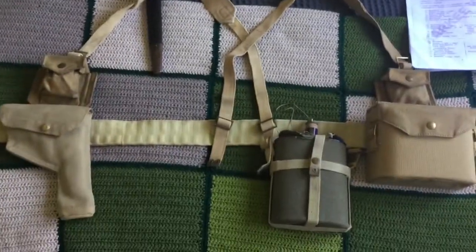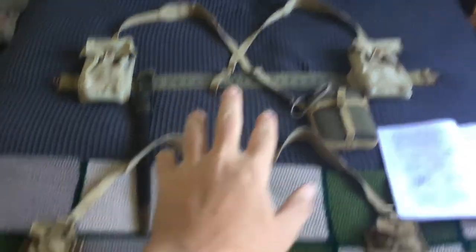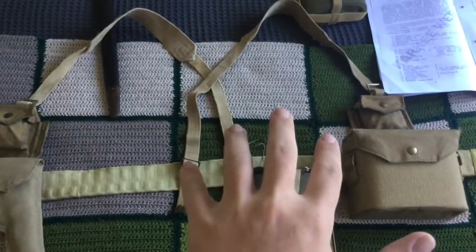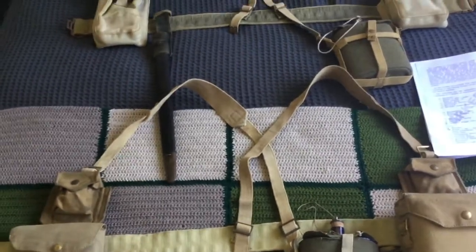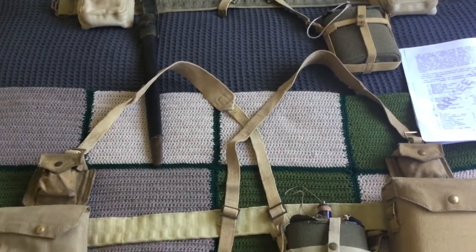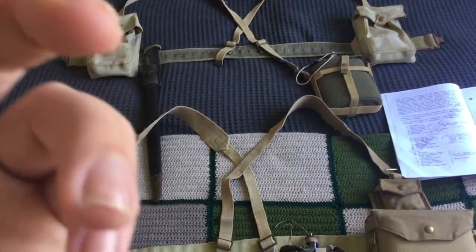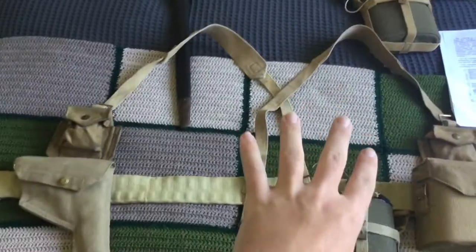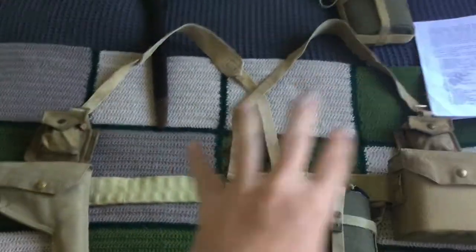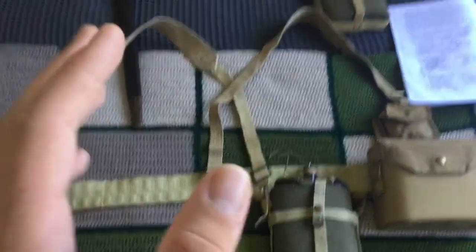G'day team. Today we'll be talking about the differences between the infantry set of 37 Pattern Webbing and the officer set of 37 Pattern Webbing. This should be something that doesn't really need to be explained — you could obviously tell that they're different — but the idea for this video came about because I ordered some components; I actually ordered another infantry set to convert into an officer set.